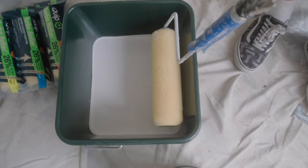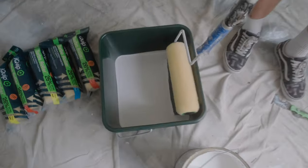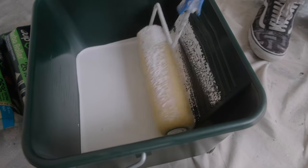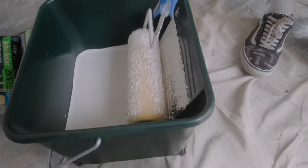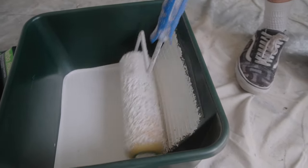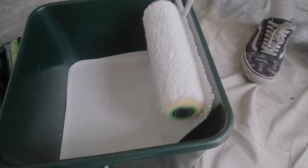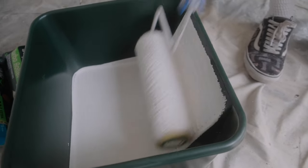First dip — one thing to be mindful of: don't just stick the roller straight in because you'll cover one side with paint making it heavier, and then getting an even distribution across the whole roller is much harder. When you dip it for the first time, do it lightly, work the roller all the way around like this, and then start putting a bit more on. That way you get a nice even distribution all the way across.